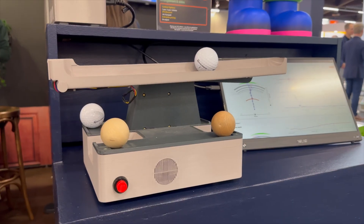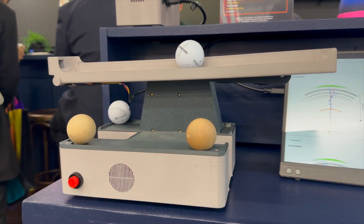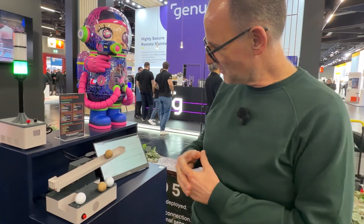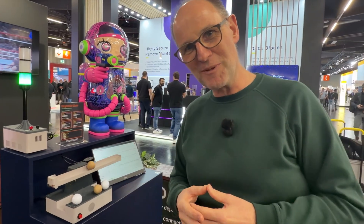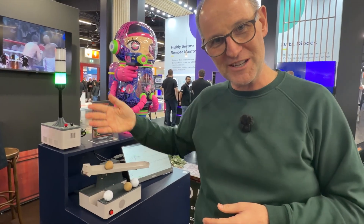Just like this balancing device behind me, which is a very simple model of a control loop. The purpose of this balancing machine is to keep the ball in the center of the platform. When the ball is rolling smoothly, the control loop has an easy task to maintain balance, and we get a green light — everything is working perfectly.